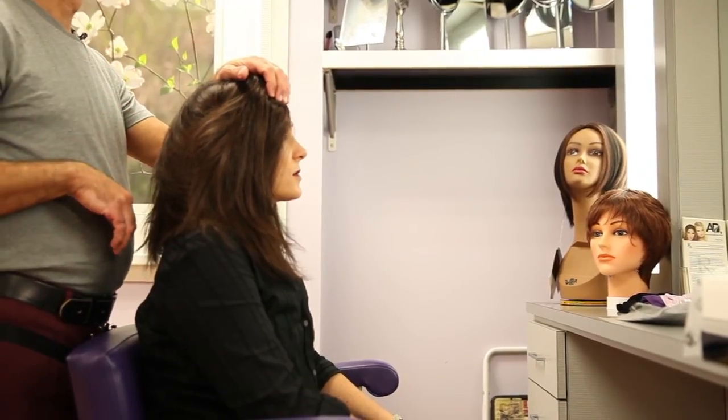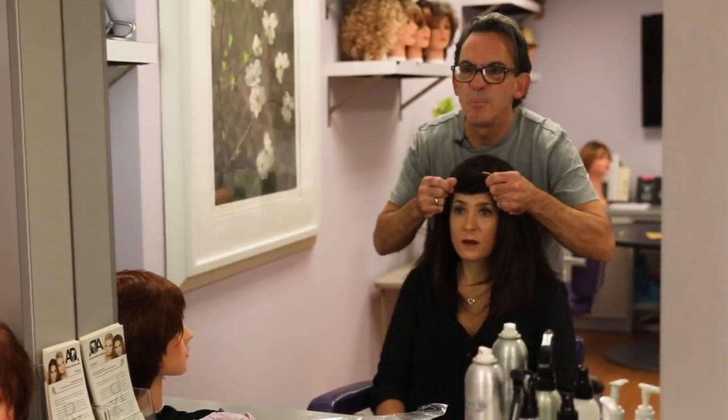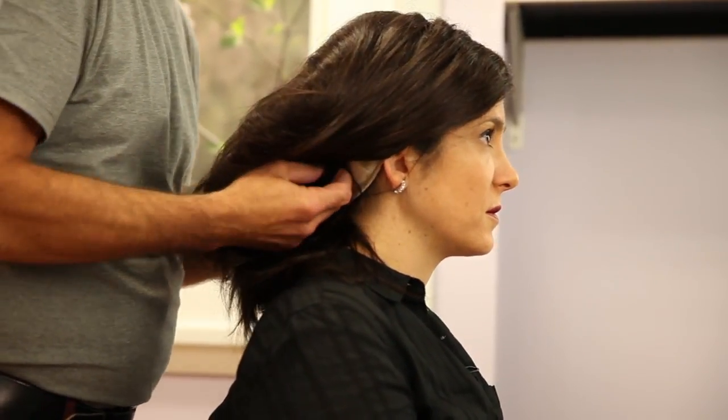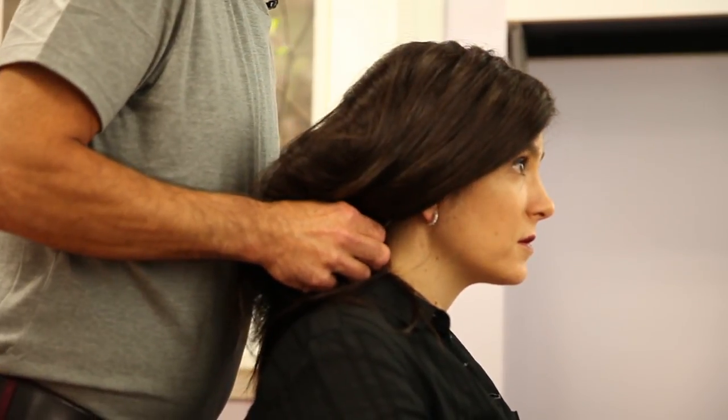First step is get the wig on. Second step is adjust it properly — grab the hair and gently pull it up and away. You're not gonna damage the wig; bring it right to the edge of that headband. Finish adjusting the back by taking it out and away and pulling it over the back of that headband.